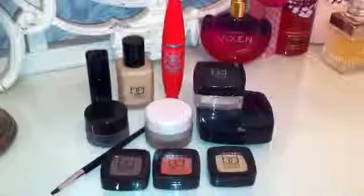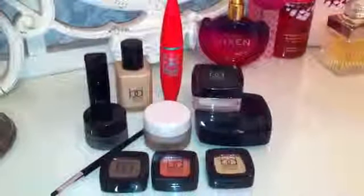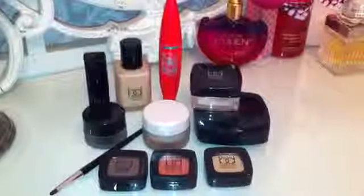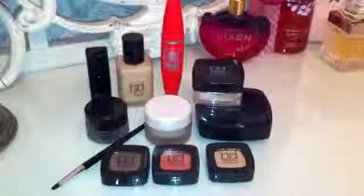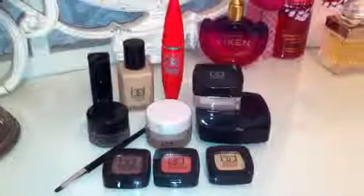Hi everyone, hope you're all doing really well. This is just a really quick video — basically I want to ask you to make some suggestions for me to create a Halloween inspired look.